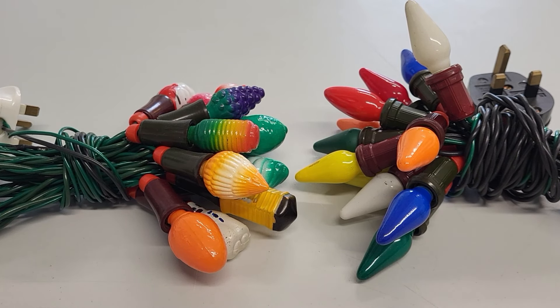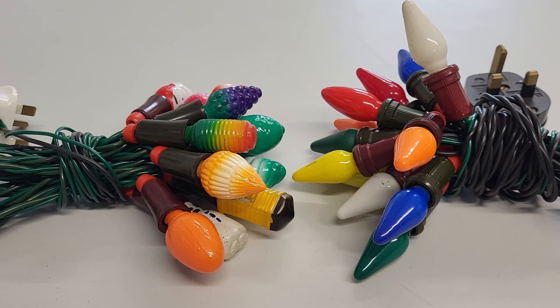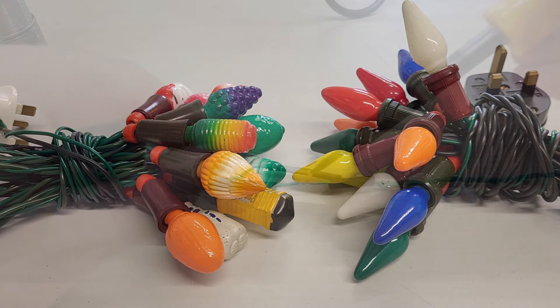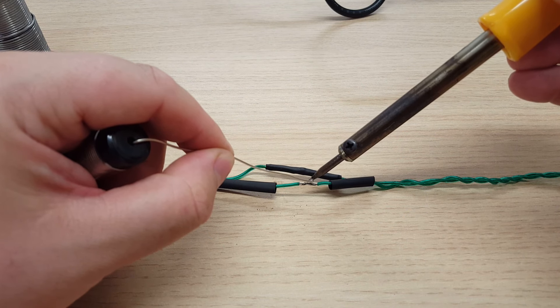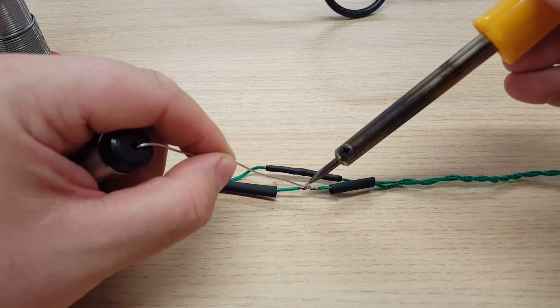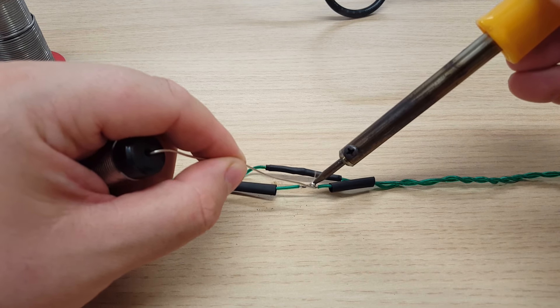This is actually a requested video. Somebody reached out on the Facebook page about a set of lights that they had gifted to their grandparents and would like to get them going again. This video is to try and give them some hints and tips on how to get them going, but they might need to get an electrician or somebody who's good with electronics to take a look. There might be other people on Facebook who could help — these are pretty simple to repair if you have an idea of what you're doing.